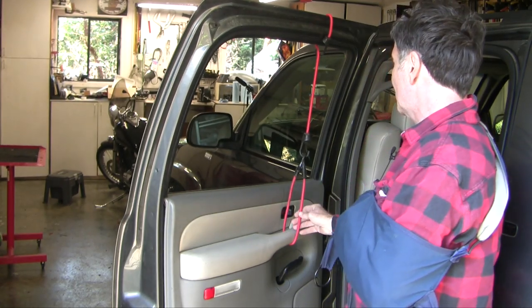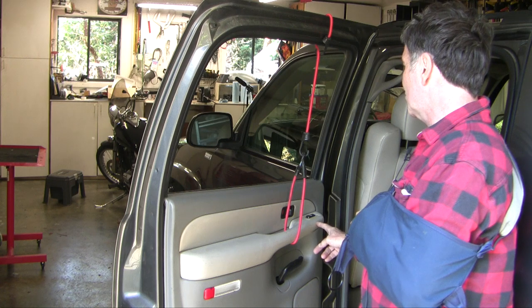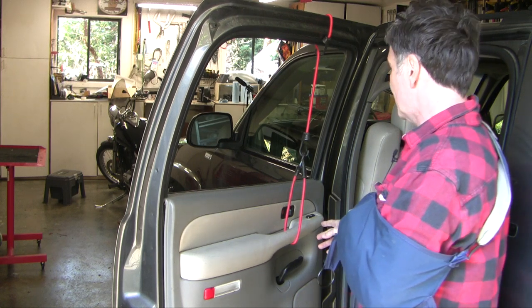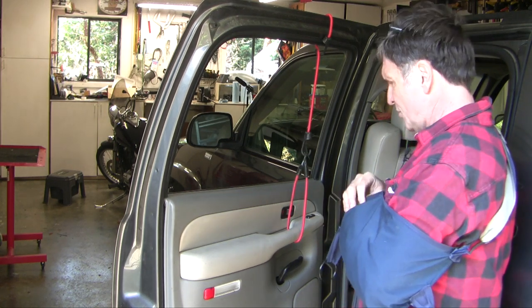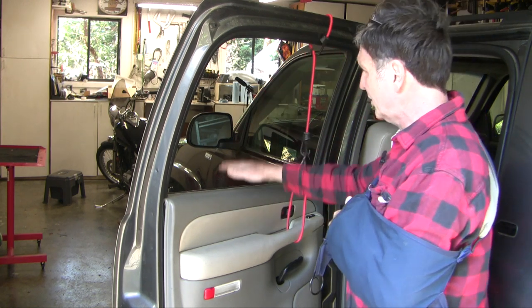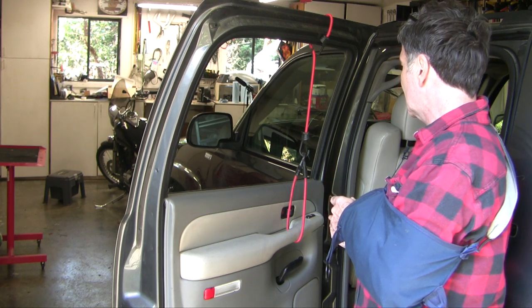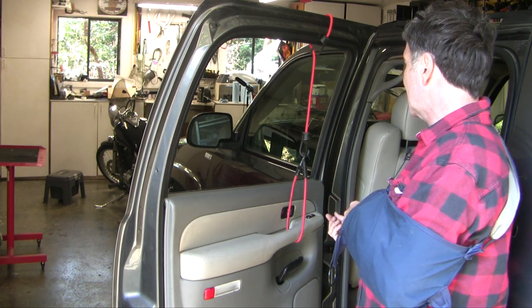When you've been into the same part a few times you start to recognize common problems, and the common problem here is this up-down switch on the connector. To free up my arms — especially with my bad wing — I'm going to put a bungee cord to the top of the door. I've got the window down at the moment, and that way I can hang the inner door panel and get a clearer view of how to disconnect that connector.